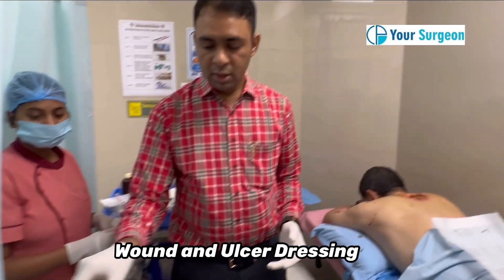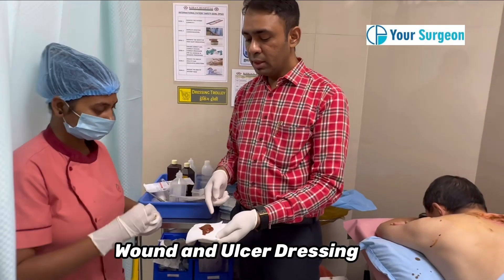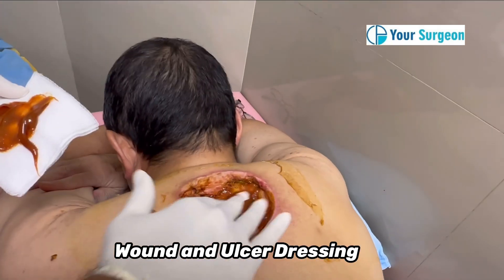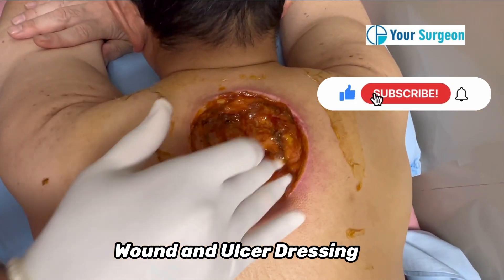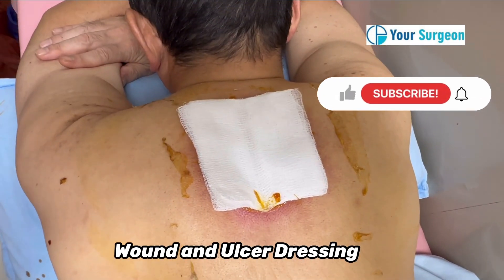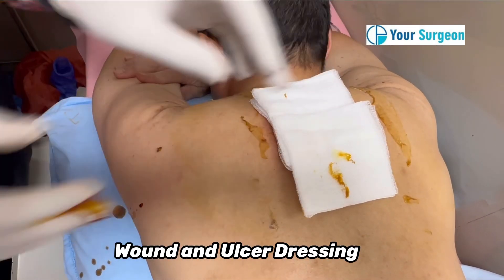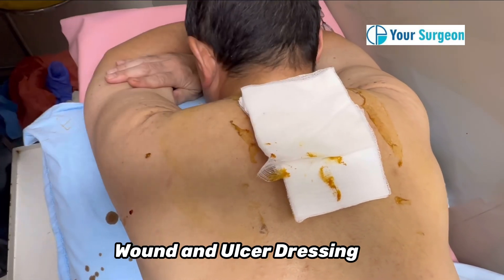I have taken the povidone iodine ointment — as you can see, this ointment will help for a long-lasting effect. You can apply it with your hand or directly with a gauze piece. I am applying a sterile gauze piece over the wound. Since the wound is large and will give some sticky discharge, I am applying some more gauze or gamgee pad — again using one more gamgee pad.